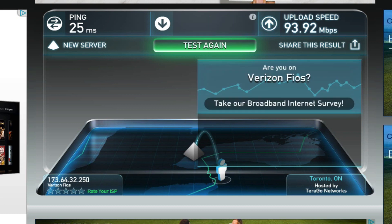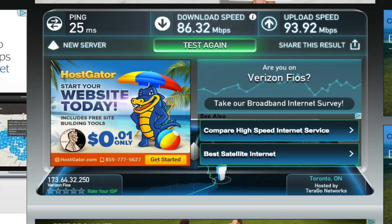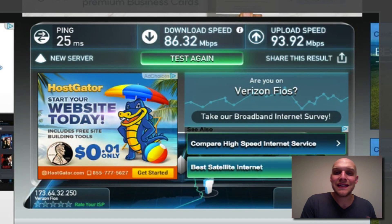What you're looking at now on the screen is a speed test of what I'm getting right now while using the ActionTech wireless router. I'm getting 86 meg download speed and 93 meg upload speed. Great speed already just running off the ActionTech, but I want to see what I can get by switching over to the new Fios Quantum Gateway router.